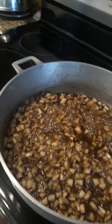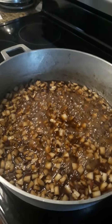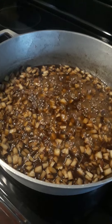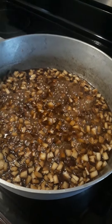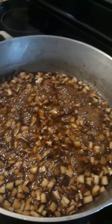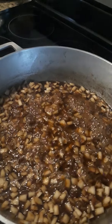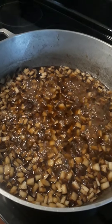We Jamaicans love to have what we call a Dutch pot — it's an iron pot. In America they call it an iron pot. We cook most things in the iron pot: oxtail, curry goat, curry chicken. We think it tastes better because the iron holds the heat. We cook most things in that iron pot — it cooks much better to us.